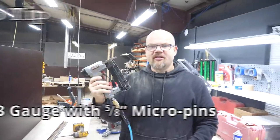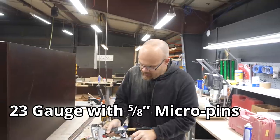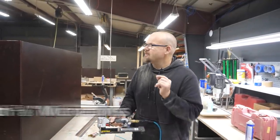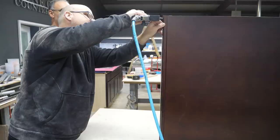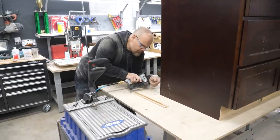Pro tip: I'm using a 23-gauge pin gun with 5/8 inch micro pins so that I don't blow through any of my substrate. I get a nice tight fit and I don't have a lot to putty to hide any nail holes.